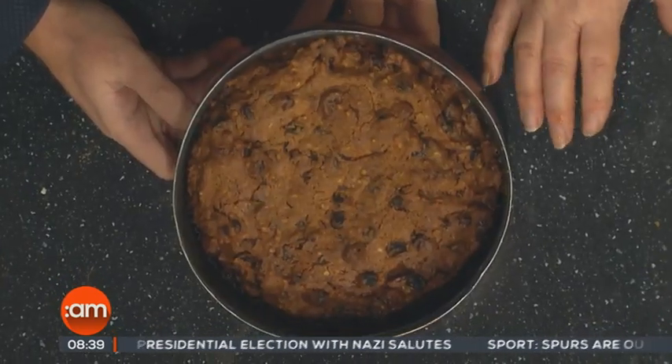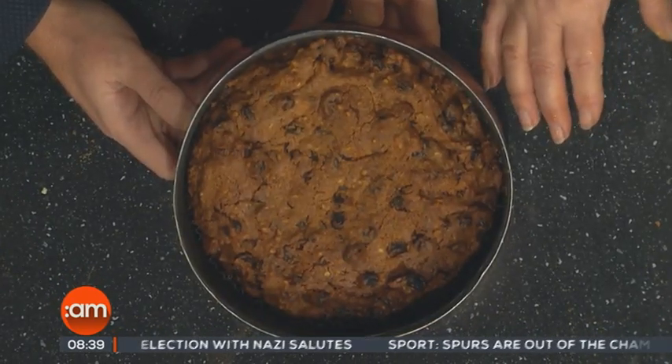A lot of fan ovens nowadays are inclined to be on the hot side, so I suggest to be on the safe side give it a longer time at a lower temperature so it doesn't burn on the top. I would bake that for about three to four hours at 120 degrees centigrade. Then when you take the cake out of the oven, let it go cold and pour your whiskey over it.